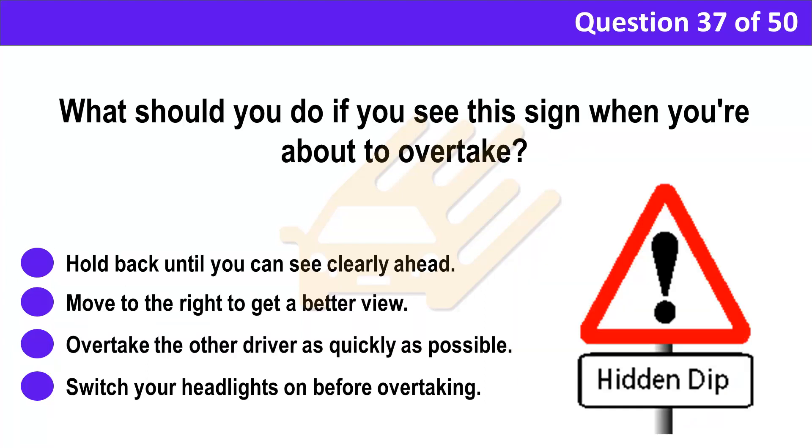Question 37. What should you do if you see this sign when you're about to overtake? A. Hold back until you can see clearly ahead. B. Move to the right to get a better view. C. Overtake the other driver as quickly as possible. D. Switch your headlights on before overtaking.